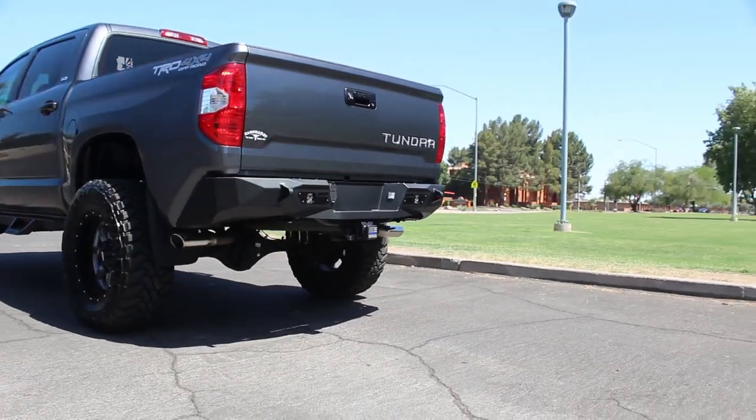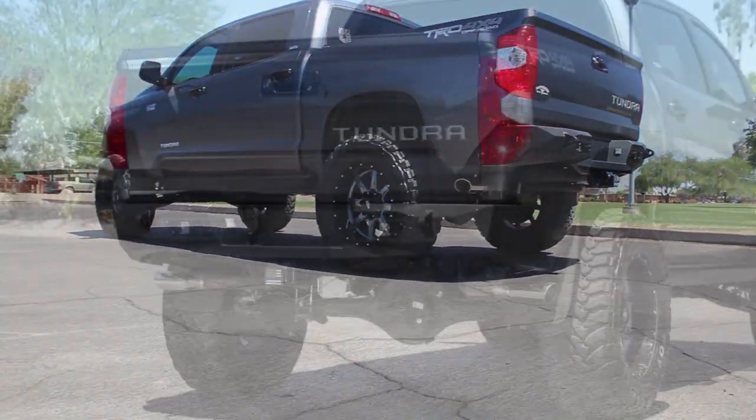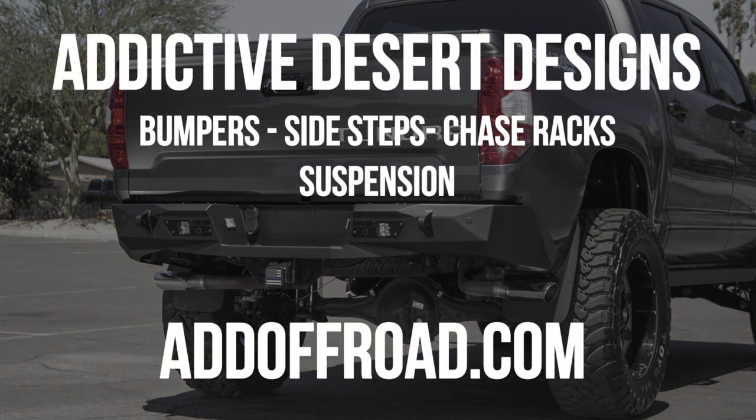As always, this product is fully bolt-on and made in America. Visit our website at addoffroad.com to browse our selection of products for not only the Toyota Tundra, but also all other newer makes and models of trucks.